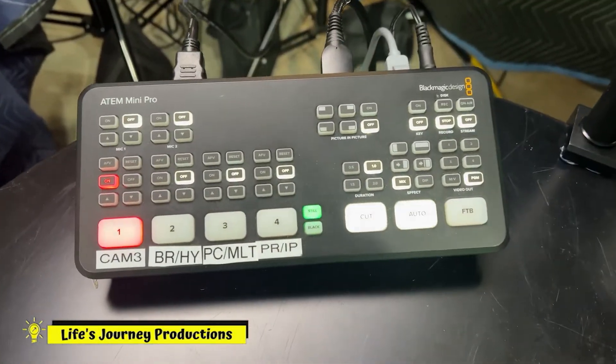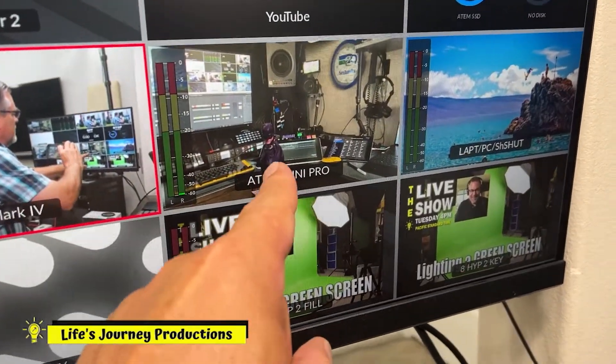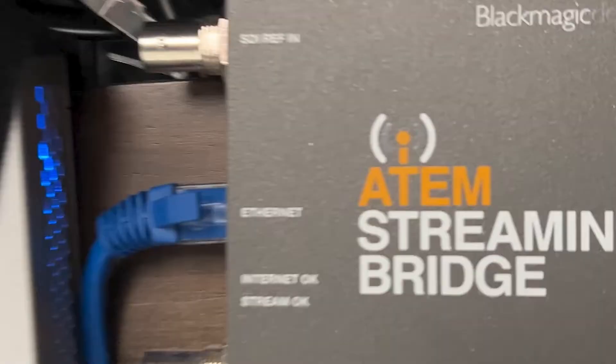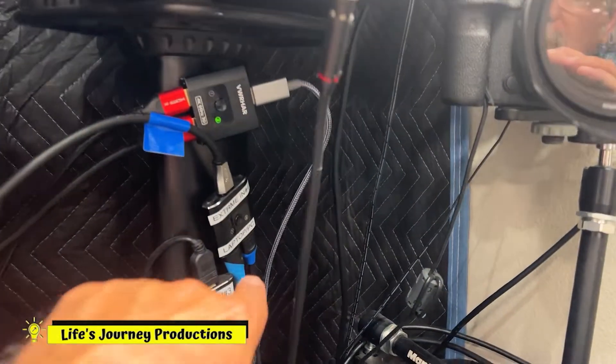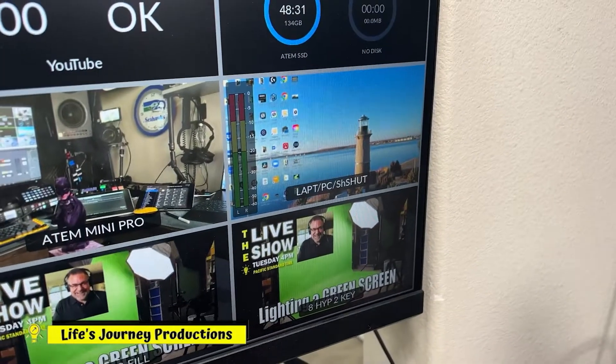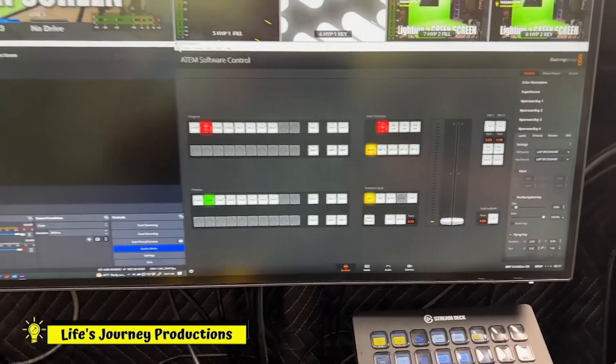Now we'll go back in the main studio and show you what's going on in there. Okay, I'm back in the studio. There is what's coming on the streaming bridge through channel one — that's my sky cam in the studio. This is my main camera, sky cam right there, and then that is the ATEM Mini Pro coming in through the streaming bridge, and then my PC. I can switch between my PC and my laptop right there.